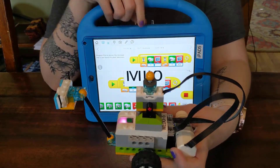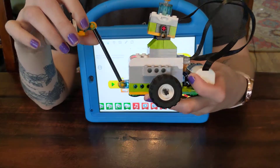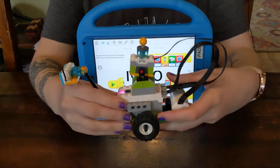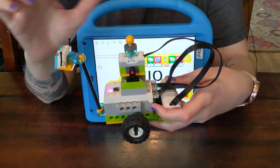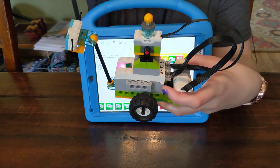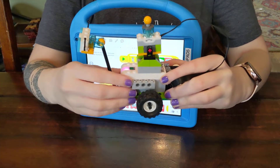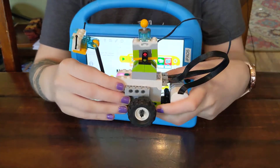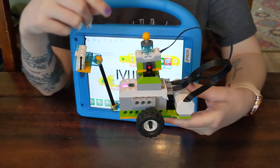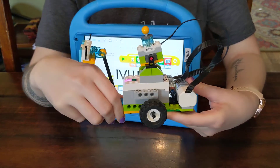We can program this sensor to do a bunch of other things — it could make noise when it's in different positions, it could change a different color, it could say a completely different message. It doesn't have to say Milo, but that's just a little example of what this gyro sensor does. I want you guys at home to build, or if you don't have Legos, to draw our little Milo with its communication gyro sensor on top. Okay, see you next time!